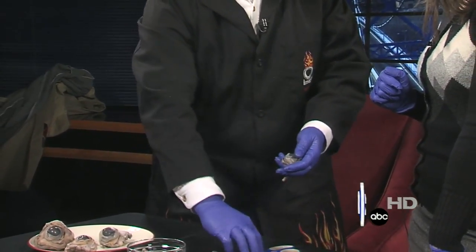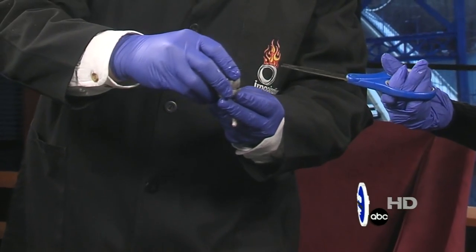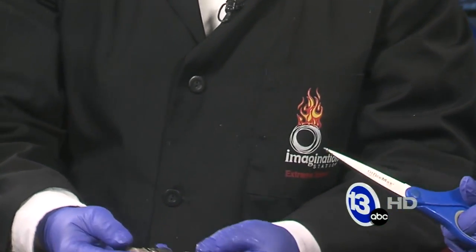Now we're going to dig in a little bit deeper and actually see what's inside the eye. Go ahead and take those scissors. I've done most of the work for you — all you need to do is put the scissors in sideways and make a little snip. There we go, you got it! You can put the scissors down.